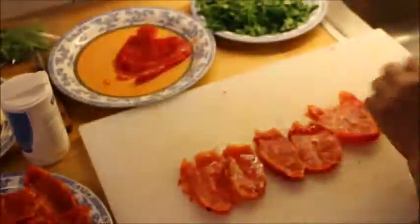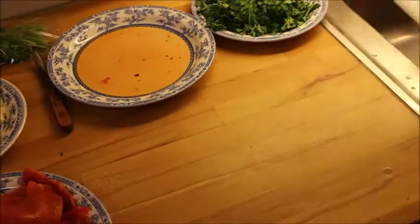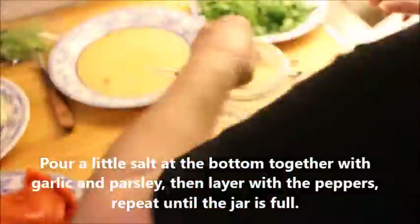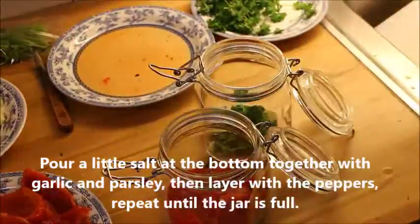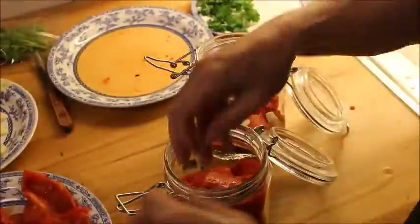Until you are done with all of them, set it aside. Now your garlic is ready, parsley is ready, salt is ready, and the jars are cool. Put a little bit of salt at the bottom, then garlic, and layer it with parsley and peppers until you reach the top.